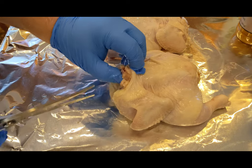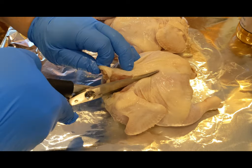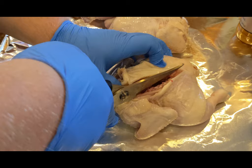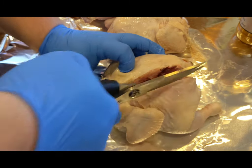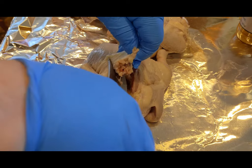Basically you're going to find your backbone here. These are actually pretty simple because it's not hard — you're just going to cut down the side of the backbone all the way down. I'll do it again on the other side.